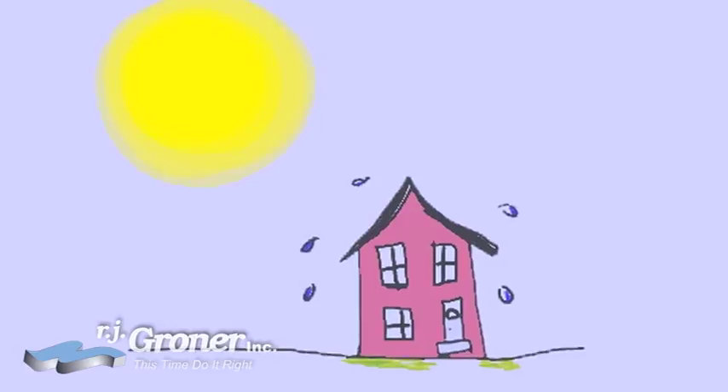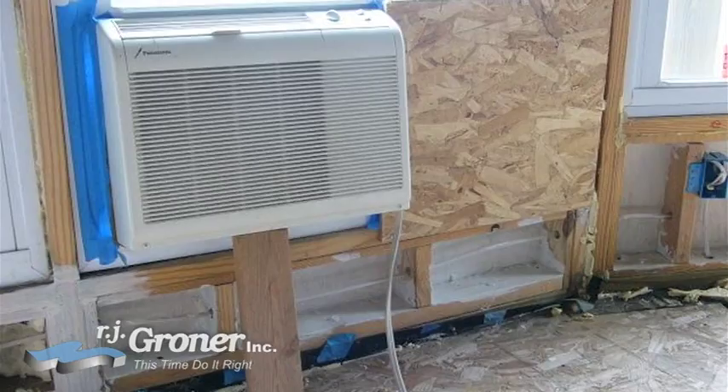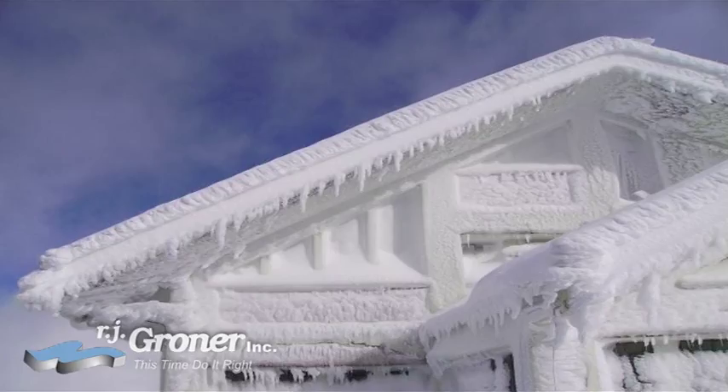Does hot weather make your house a sauna? Fans just don't cool you off? Window air conditioners difficult to put in, noisy and unsightly to look at? Cold weather chills your home?